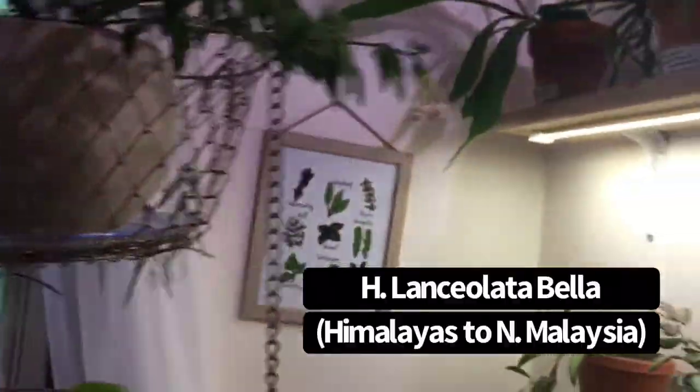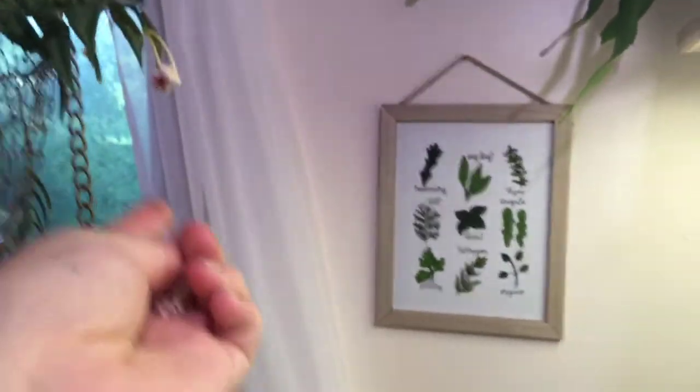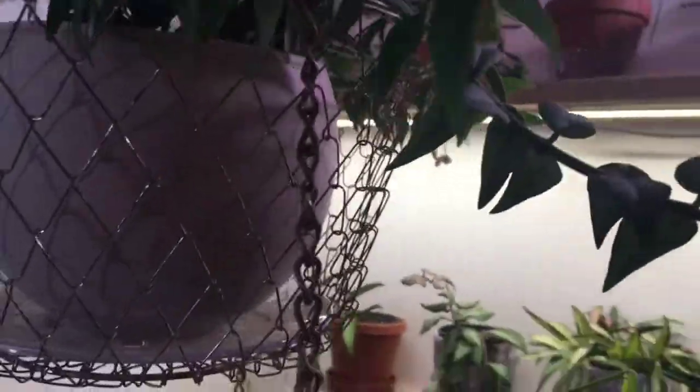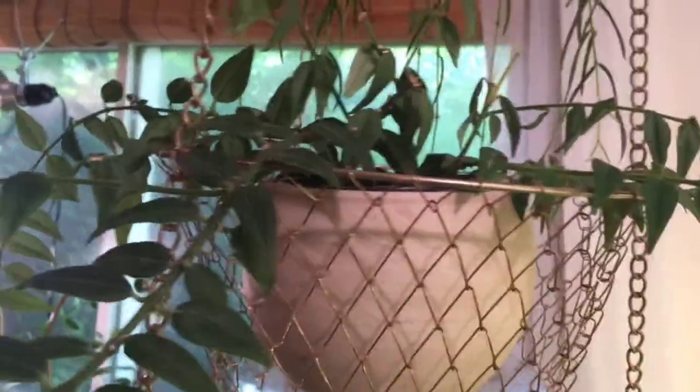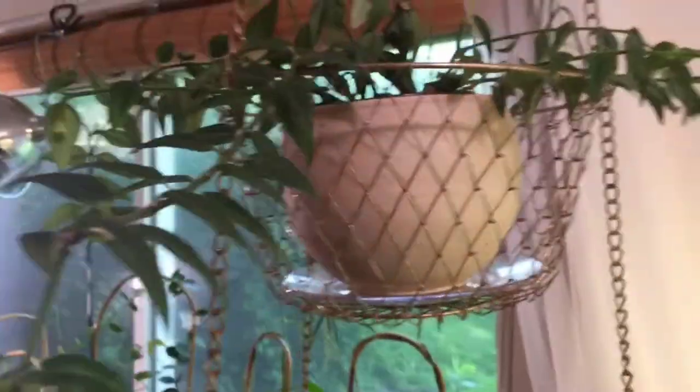Directly below I have my Hoya Bella, and this beautiful plant is just finishing up a bloom. It had two blooms and now it's getting ready to bloom again on the end here — it's been a pretty prolific bloomer for me this summer already. Bella is kind of a small one, but it took me a little while to figure out what it wanted and where it was happiest. It seems to be really happy right here.